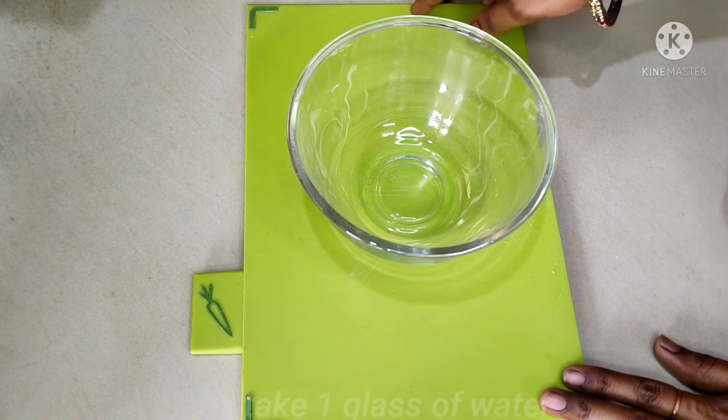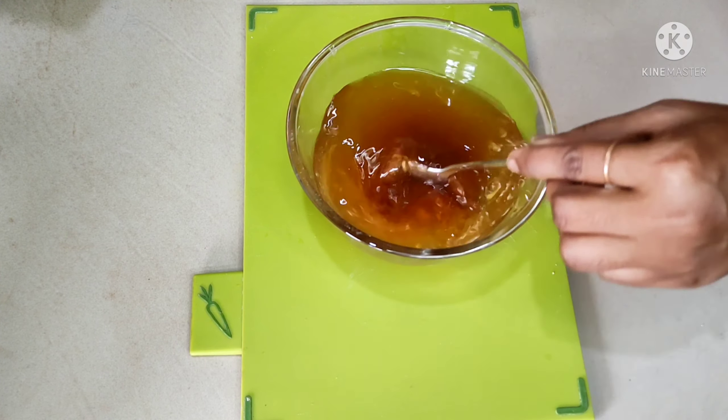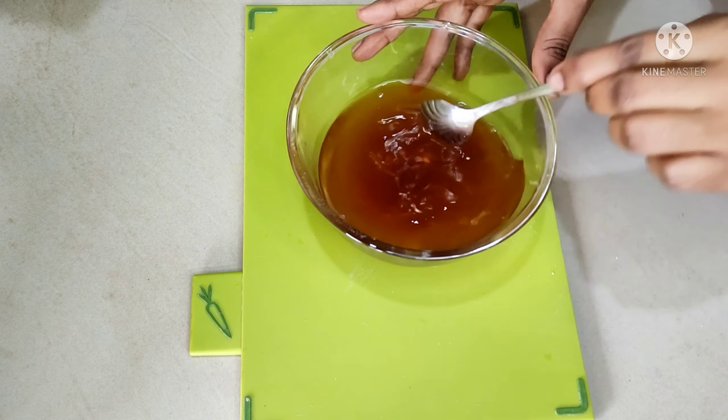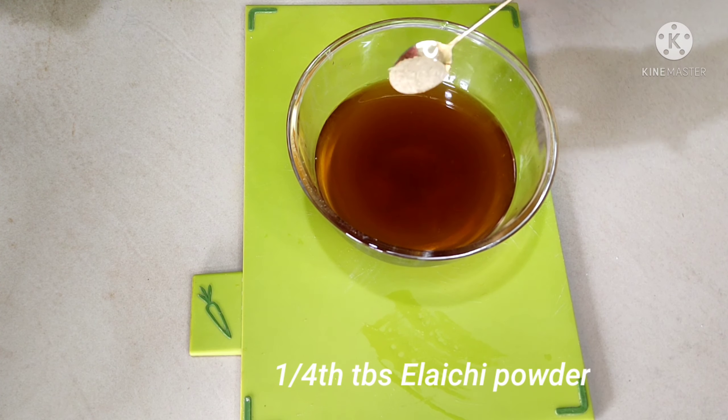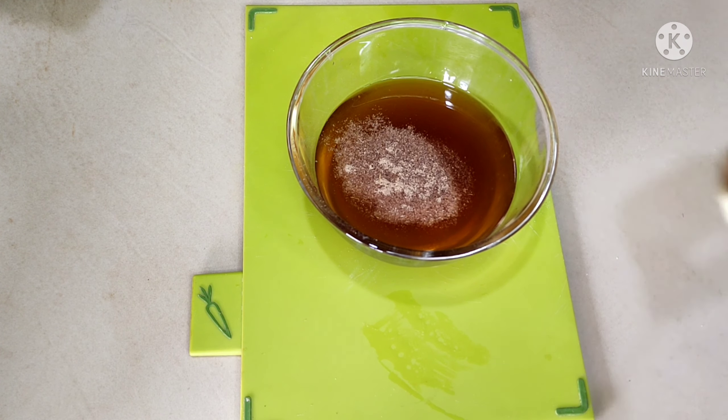3 tablespoons of it, then add 1 glass of water. Add 1 tablespoon of butter. Add 1 teaspoon of butter all the time. Add 1 teaspoon of butter to the butter and salt.